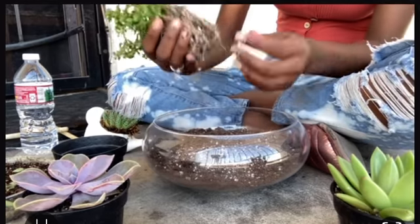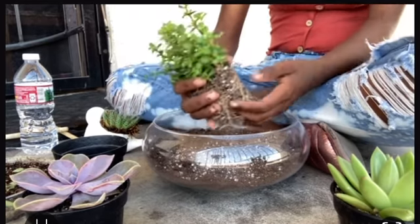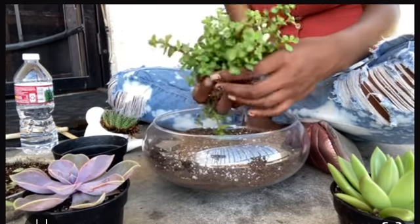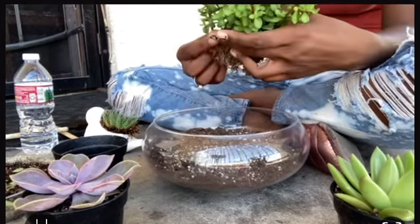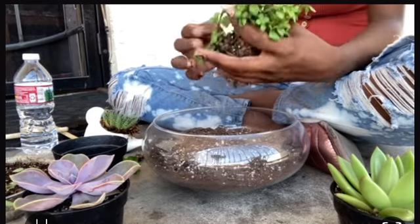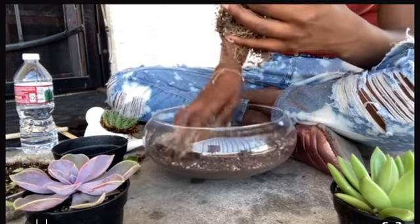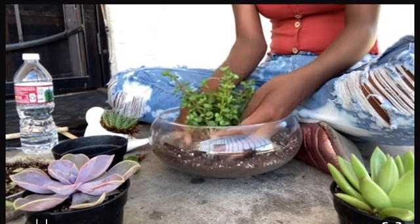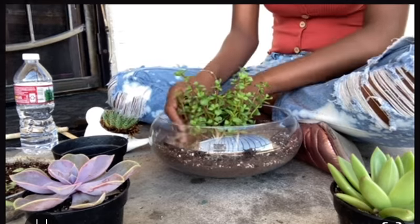I put the succulent in the new soil, mixing some of the original potting soil from the old pots with the new one. I also put some moss in — you just can't see it in the video. I sped the video up a lot since it was originally an hour long. I have five succulents in here.